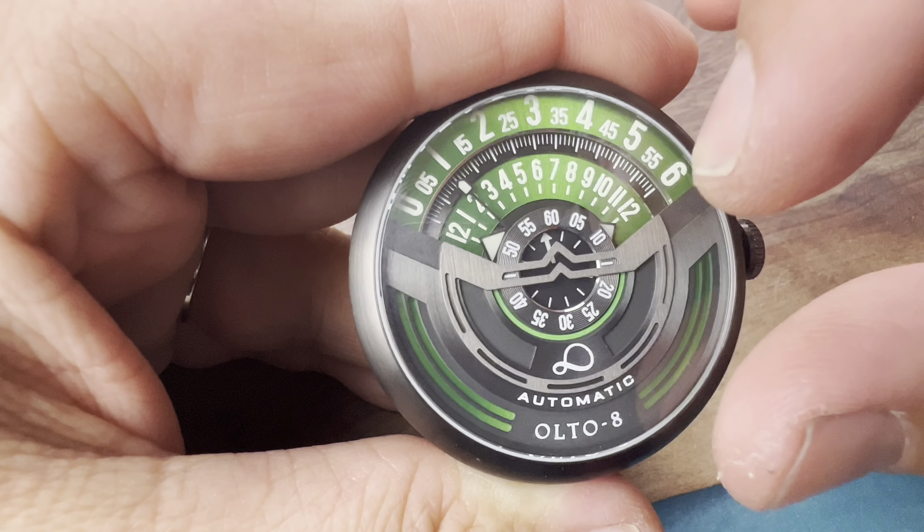A fun watch — very unique. You're either going to love it or hate it. If you want to check these watches out I'll put the link down in the description below. Thank you very much for joining me and I'll see you guys next time on Average Guy Watch Reviews.